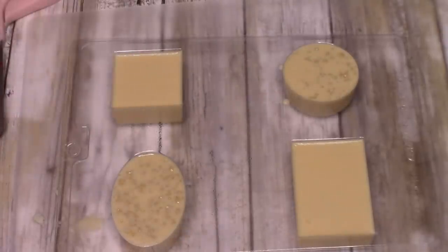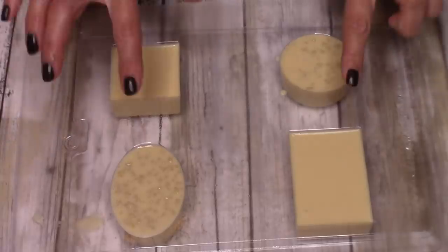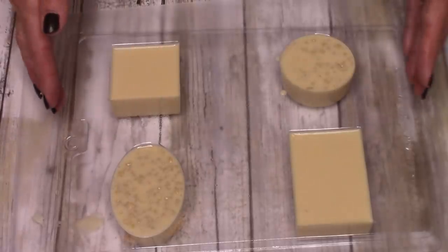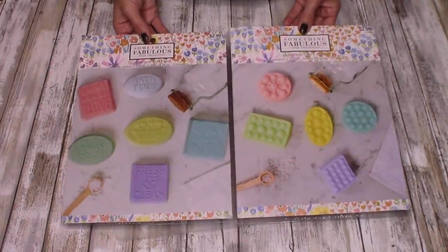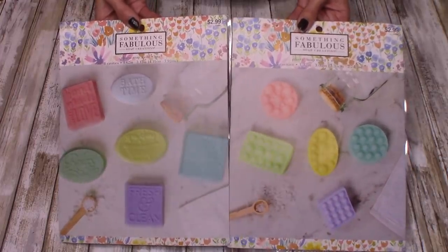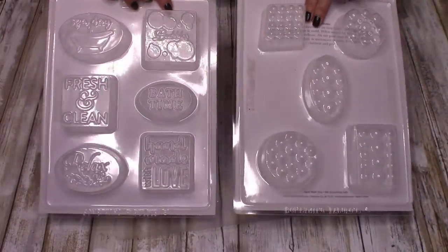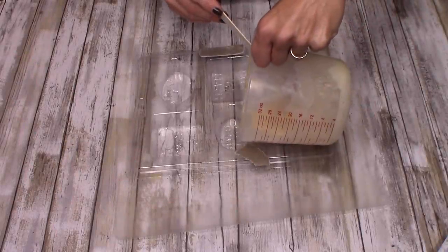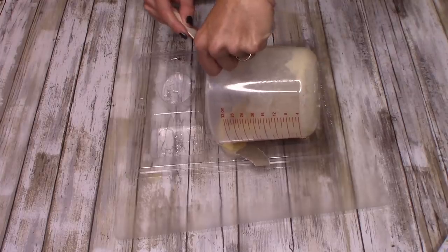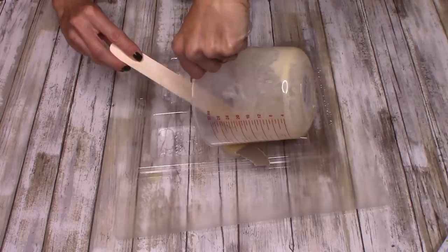Now I'm going to take the oatmeal powder and add this to the remaining soap I have melted here. I'm not going to add the whole pack because I only have a minimal amount of soap, so I'm just going to add a bit and stir it with my wood spoon. When adding this oatmeal, it doesn't always have a smooth consistency because of the flakes — so just mix it and break it up the best you can. I'm going to fill the last two soap molds with this oatmeal mixture. Because I had a bit extra leftover, I also filled up one of the additional molds I bought, giving me a fifth bar of soap.